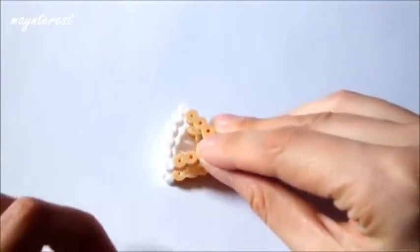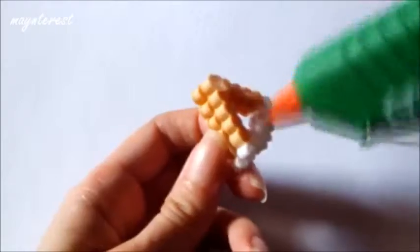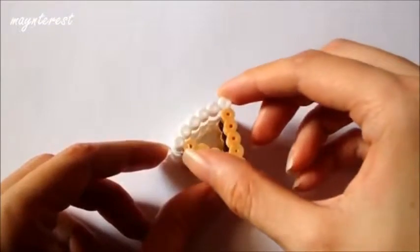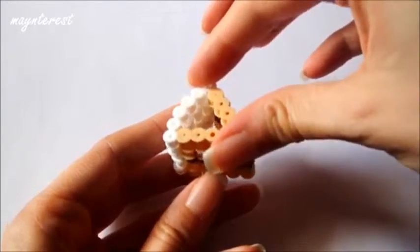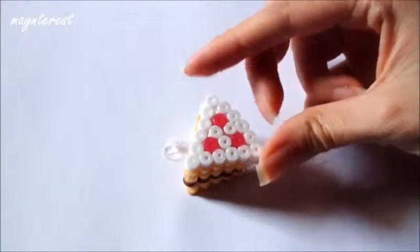Para hacer la porción de tarta vamos a empezar pegando dos piezas de bizcocho. Ahora pegamos la de chocolate. Y las otras dos piezas de bizcocho. Por último pegamos la base de nata y fresas.